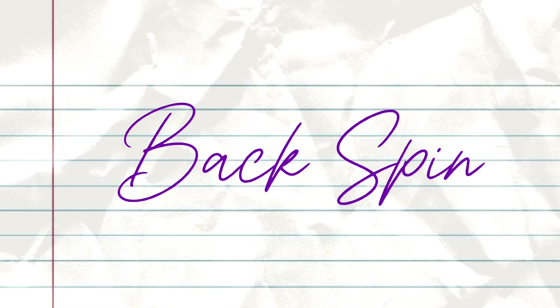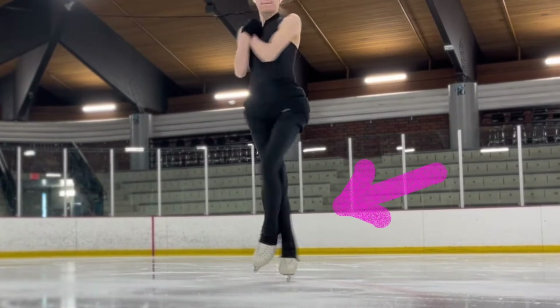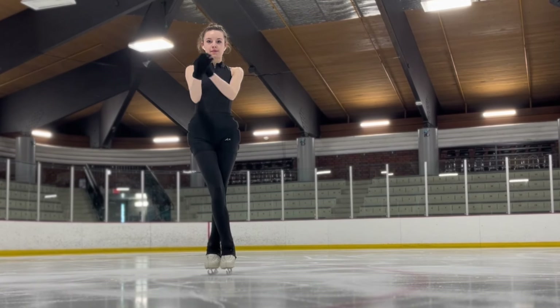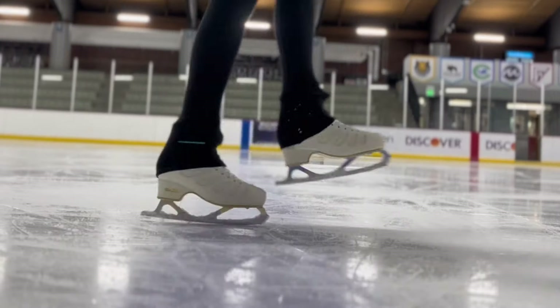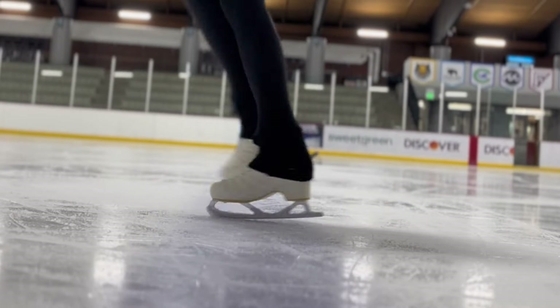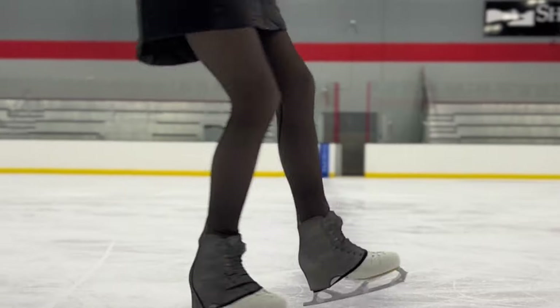The next spin you will learn in free skate 2 is the beginning back spin. This is an upright spin, but instead of spinning forwards we are spinning backwards. If you have gone through the basic one through six levels you will have already started to work on a backspin, but at this level it is a refresher and you only need to complete one to two revolutions in the spin position — just getting skaters comfortable with the feeling of starting their backspin.